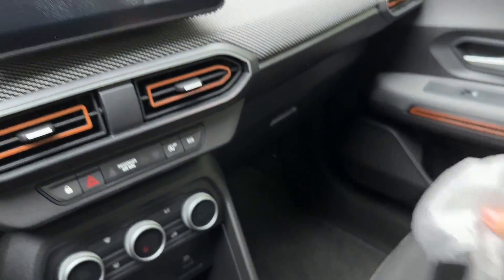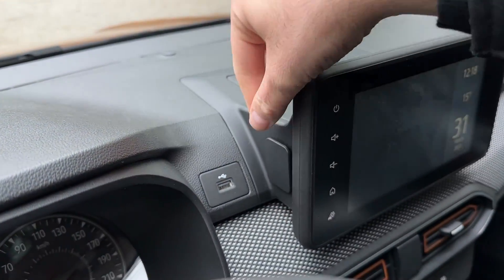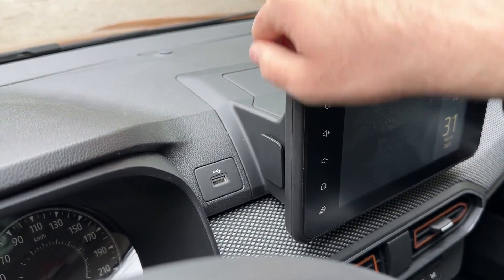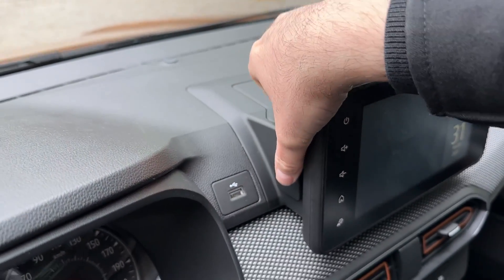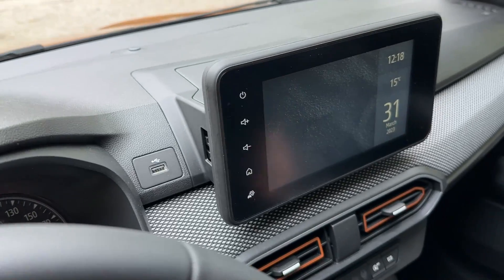I have the holder here, and in order to remove the existing piece, don't try to push it out — it will not come out. You need to pull it upwards, and now you can remove it.